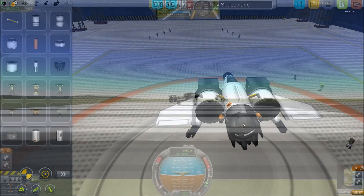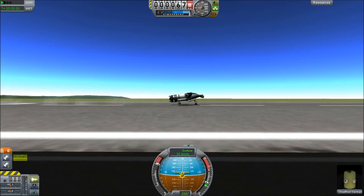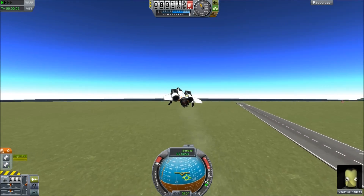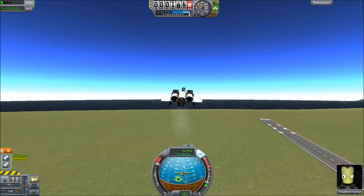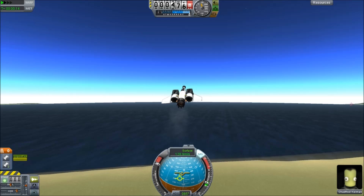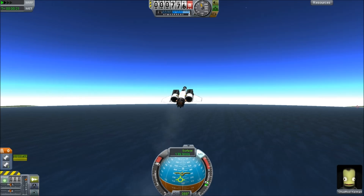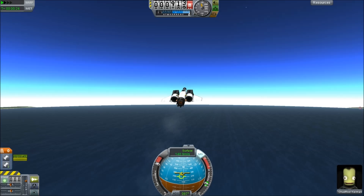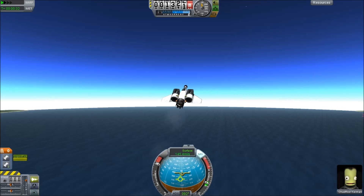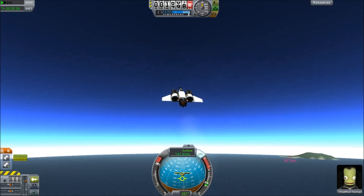This is my really, really tiny space plane. It's not the smallest number of parts — I could probably get rid of the fuel lines and the avionics package — but this thing is orbit capable. It's just got a standard turbojet and a couple of ram air intakes on the side. It's very important to use the ram air intakes because they are by far the best — better than the radials, better than the nacelles, and better than the basic intakes. Just stick with ram air intakes and your life will be a whole lot better.